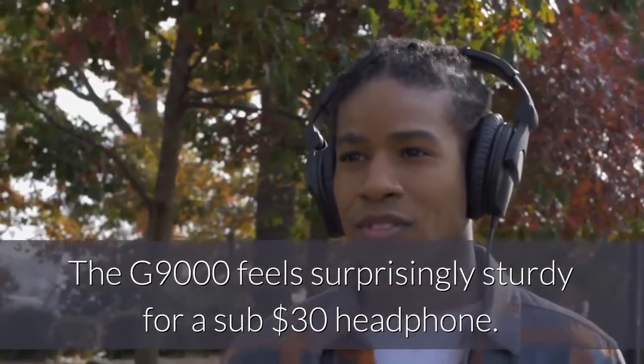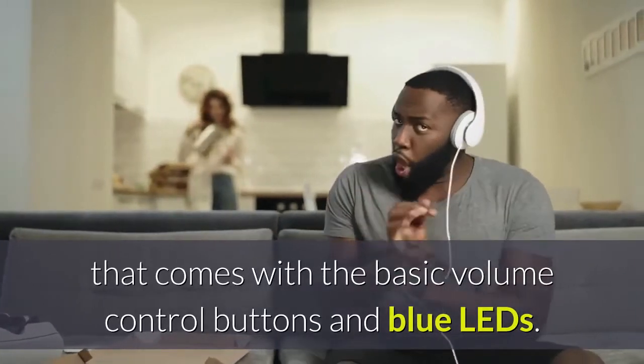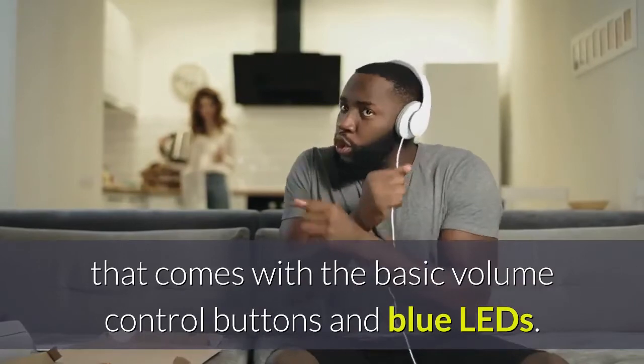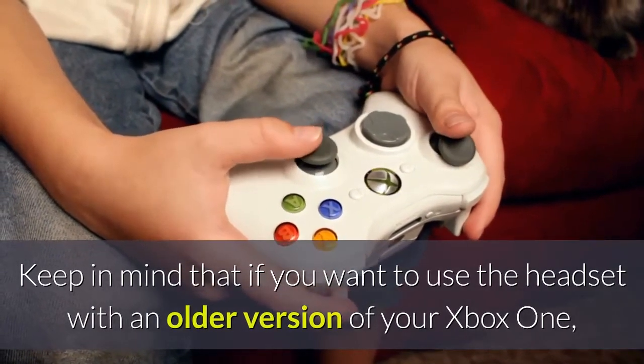The G9000 feels surprisingly sturdy for a sub-$30 headphone. It is an over-ear headset that comes with basic volume control buttons and blue LEDs. Keep in mind that if you want to use the headset with an older version of Xbox One, you will need to purchase an extra Microsoft adapter.